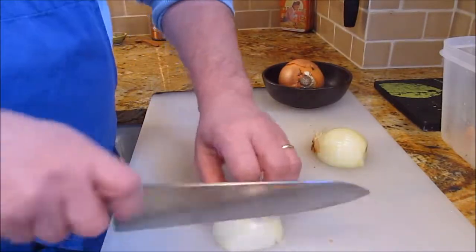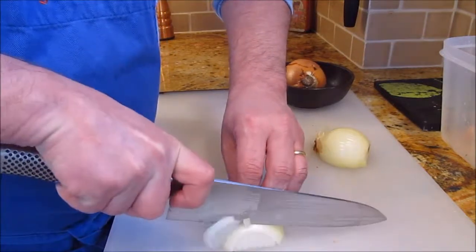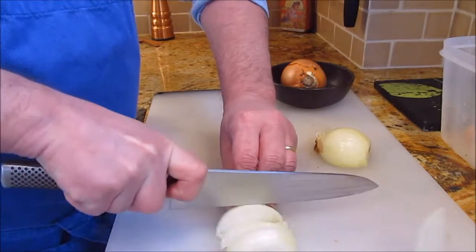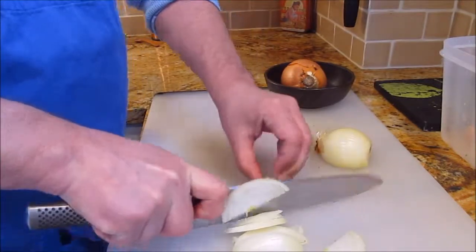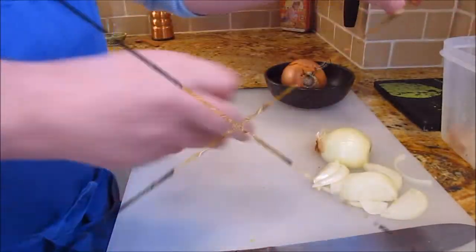And then to slice, you don't need to do anything else. Hold your knife correctly, hold your hands correctly, using the back end of the knife, and just slice away. We're making French onion soup, so all we want are slices. I will slice the rest of these and be back in a minute.